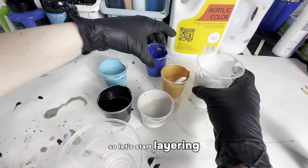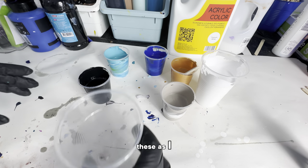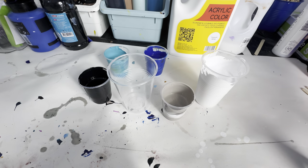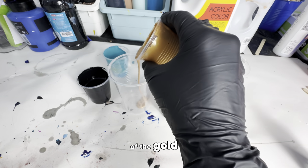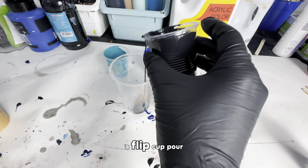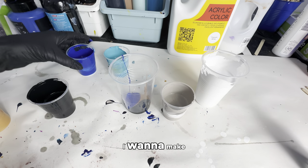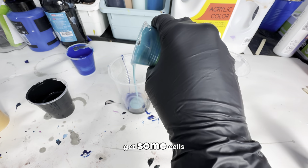So let's start layering the cup. I mix these as I always do: about half Floetrol, half acrylic paint, and then water to thin it out a little further. We're going to start off with a little bit of the gold — this is the one that has the silicone oil in it. Since I'm doing a flip cup pour, whatever is on the very bottom of the cup is going to end up on the top of the canvas, so I want to make sure those color combinations look great.